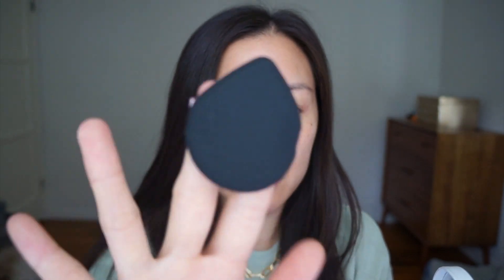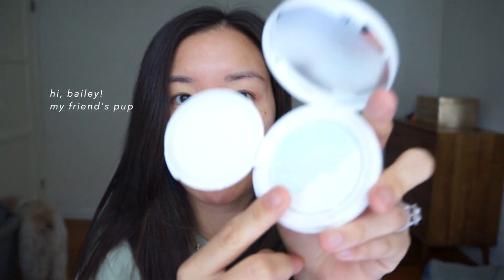I watched some other review videos where people were complaining about the price, but I feel like because you do get two cartridges, it's not so bad. Cushion foundations you tend to not use too much because the sponge picks up a lot of product. There's a little sponge applicator — I really like these because they're easy to clean. When you lift it up you can see the product inside. There's a nice big mirror here.